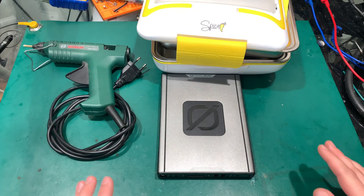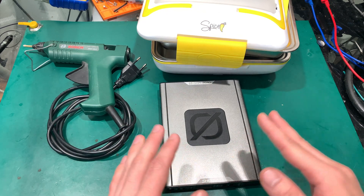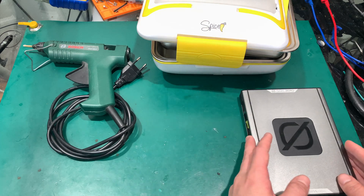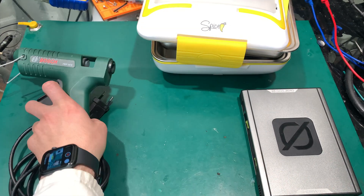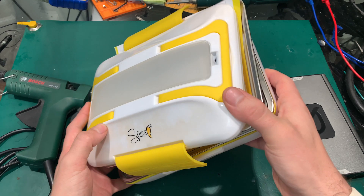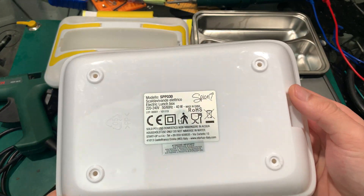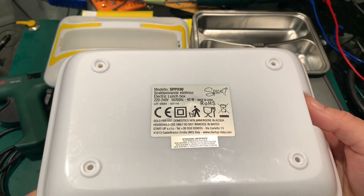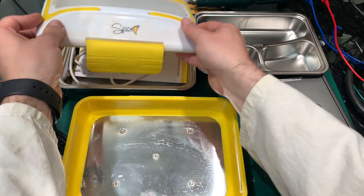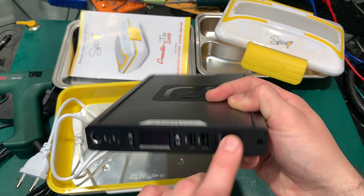Hello, today we are going to take a look at the problem that I've got with the Go-0 and the possible solution. As you can see, I've got two devices: a hot glue pistol and a lunchbox. Both of these devices, as you would expect, do not require a large amount of power. This is a 40 watt lunchbox, but I'm going to connect this to a 100 watt inverter.